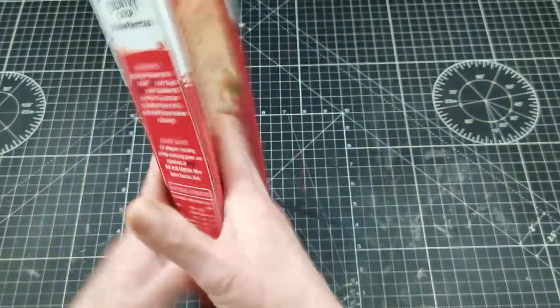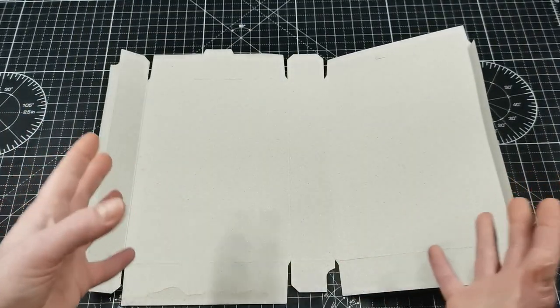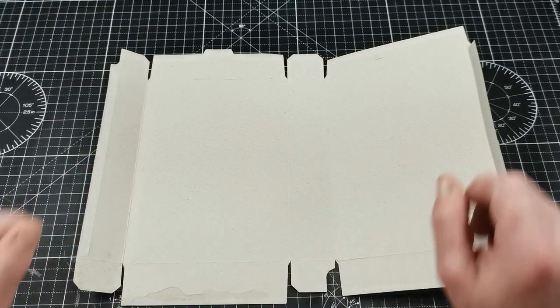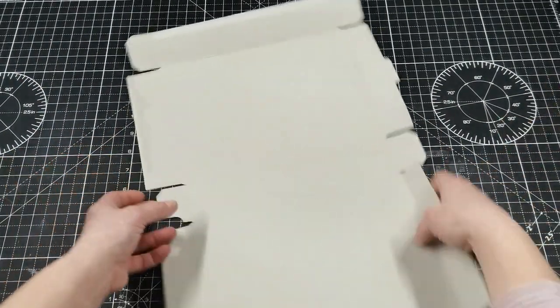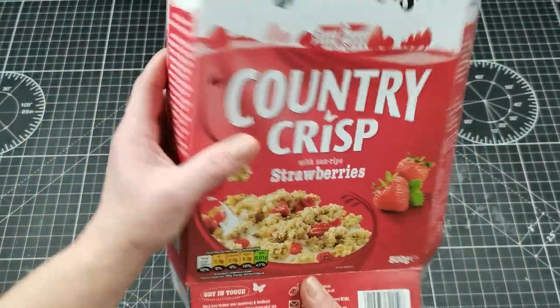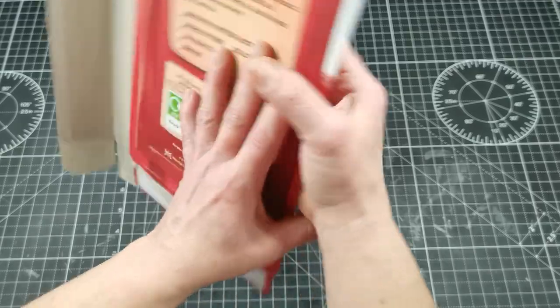I'm going to use this cereal box for that book cover — I'll just open it and cut it to the size I want. I'd like to create a traveler's journal or Midori-size journal cover. I'm going to cut it to eight and a half inches tall, and the sides will be five inches, then a one-inch spine, and five inches again.